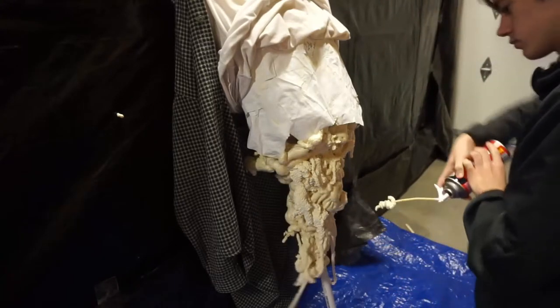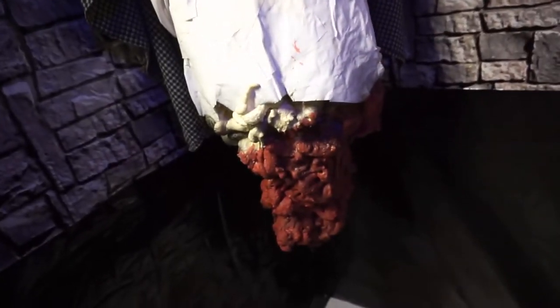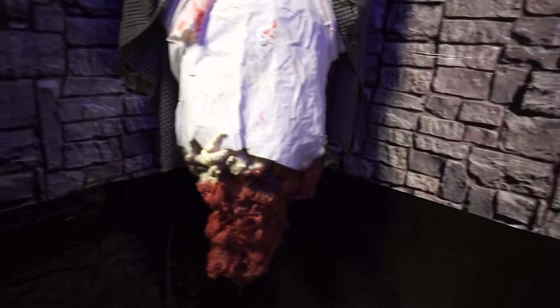Once that stuff dried I just spray painted it with black spray paint. After that I just mixed a bunch of acrylic paint and painted all that. This is actually not completely done — I do plan on adding a little bit of a yellow highlight on some of the deep areas of the guts. I also plan to add some glossy blood, which is going to be a clear glue mixed with food coloring, just to make the blood look really shiny. I'm probably going to do that on Halloween day.